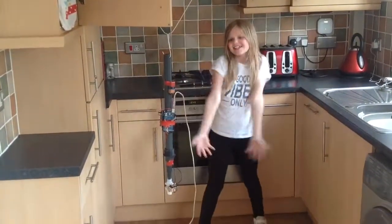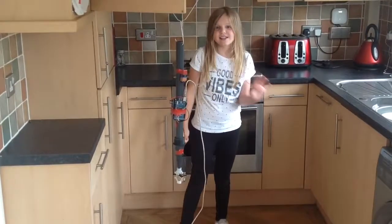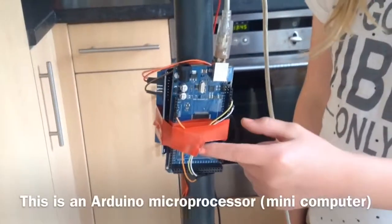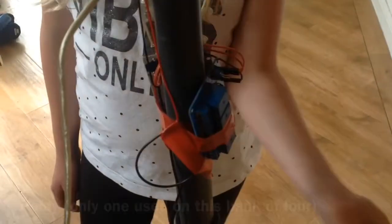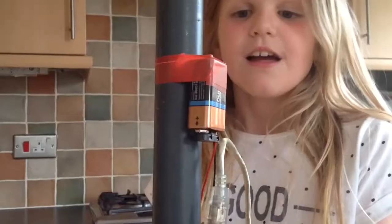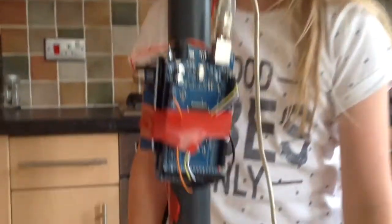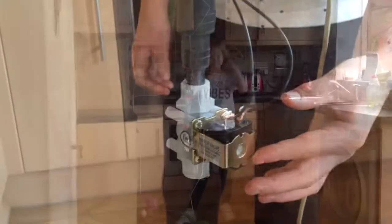Me and my daddy have invented the automatic plant waterer — no one else has invented it. It uses an Arduino, which is a computer. It also uses a relay. There is a nine-volt battery, and the valve is at the bottom.